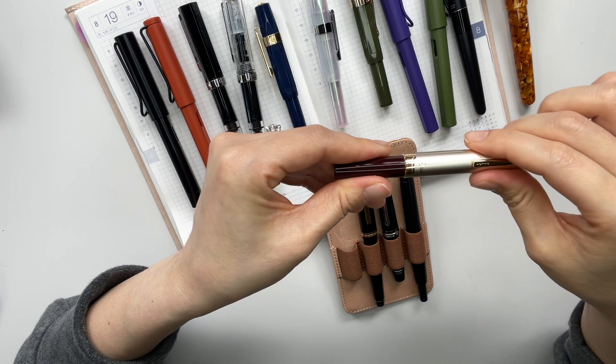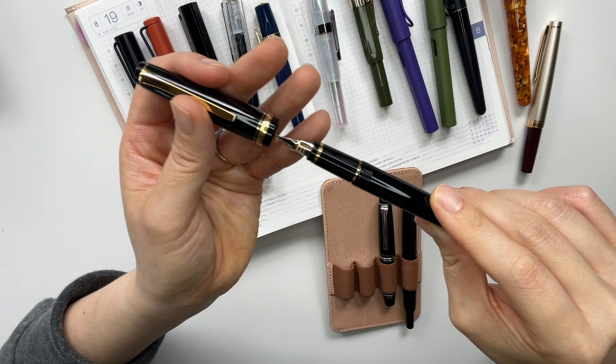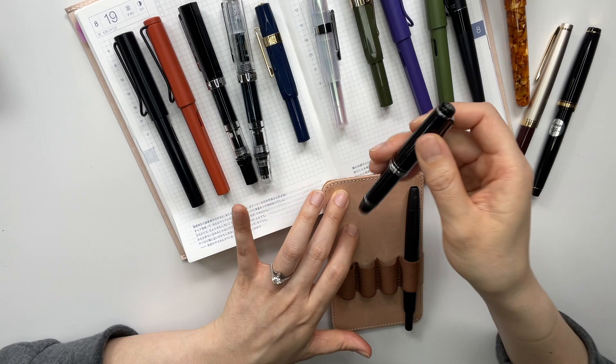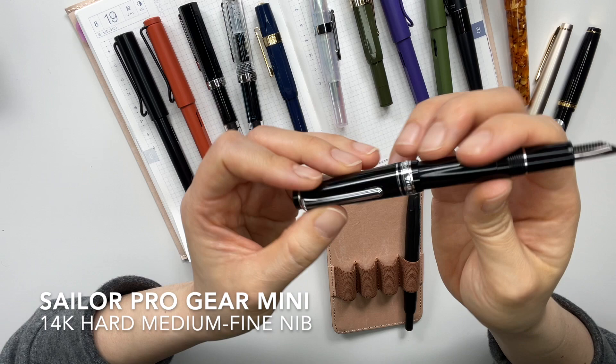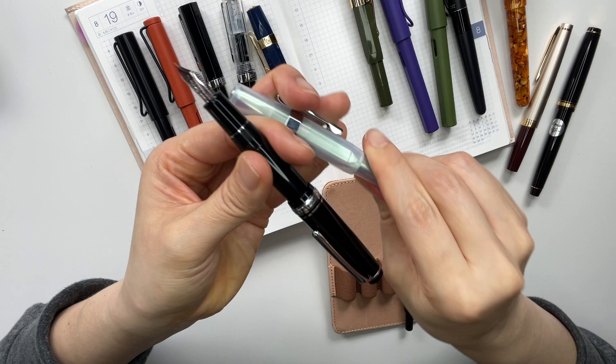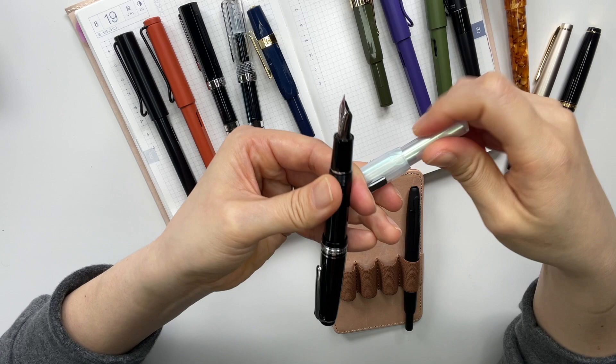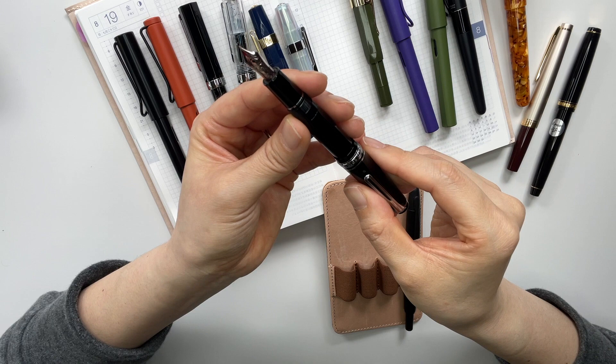Then this is my Pilot Falcon, and this is in a soft fine nib. This one here is a Sailor Pro Gear Mini in the older screw-top format. It's about the same size as a Kaweco Sport — they are pretty much the same size. My Sailor Pro Gear Mini is my only Sailor pen, and it's currently in a medium fine nib.